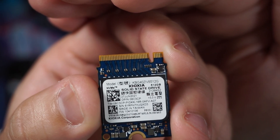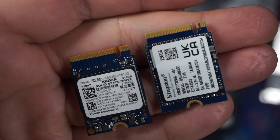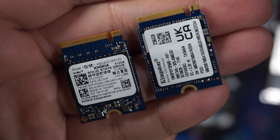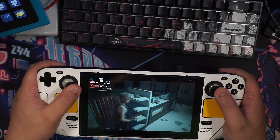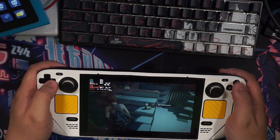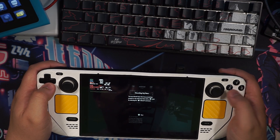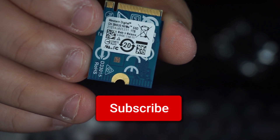Do note this form factor, M.2 2230, and capacity is not available at sites like Amazon or Best Buy at the moment of making this video. I bought this on eBay because this 2230 size is OEM only at the moment. Microsoft, for example, is currently using this form factor in their Xbox Series X and S consoles. I actually built my own custom Xbox Series storage expansion card using one of these M.2 2230 drives.